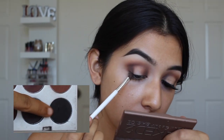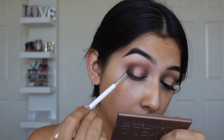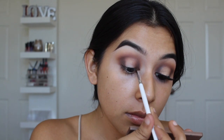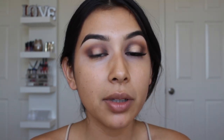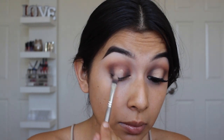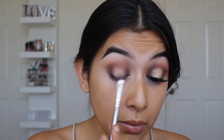Now I'm taking a little bit of the black eyeshadow from the Jaclyn Hill palette, doing the same exact thing — you really want to keep it low, you don't want to bring it up too high. Before I start adding more color and building everything up more, I'm going to go ahead and clean out the center of the lid using some concealer. Then I'll keep building up with those same colors until it's the amount of intensity that I like.